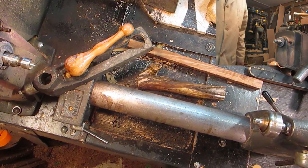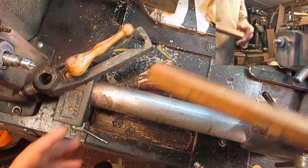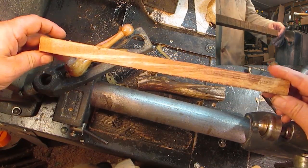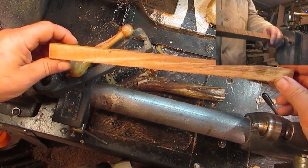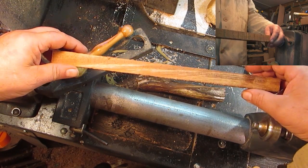Hello there and welcome to the tiny trailer workshop. I had a visit from Ron the other day and Ron brought me some neat looking wood, and also mentioned that I hadn't made a wand as yet, so I figure I'll give that a shot.